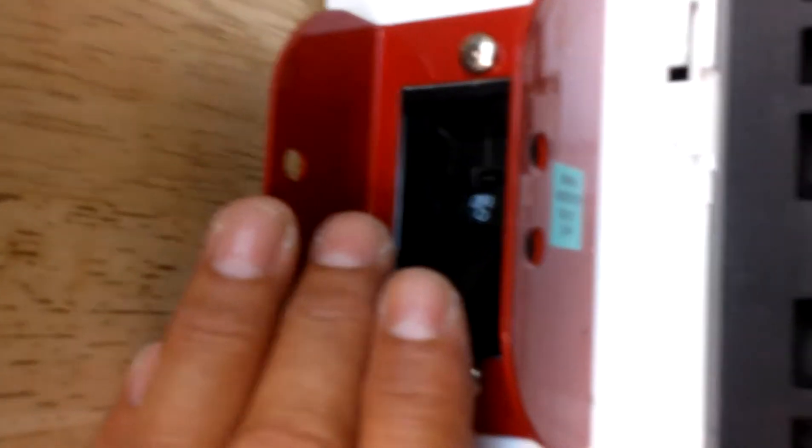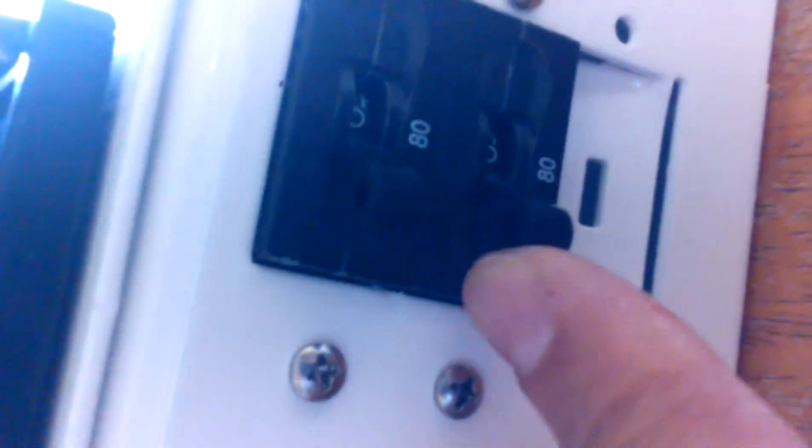This is the main inverter shutoff switch, and these are the 80 amp breakers — for incoming to the charge controller and coming out of the charge controller.